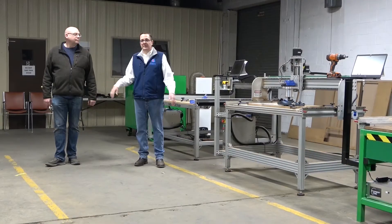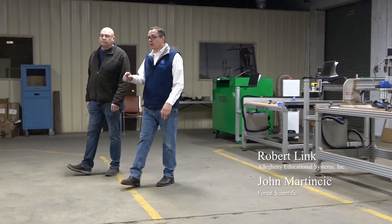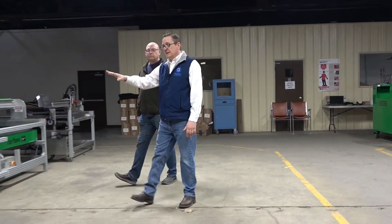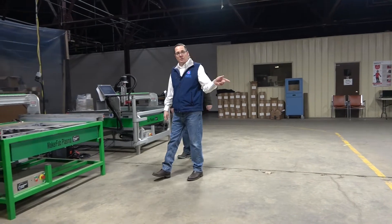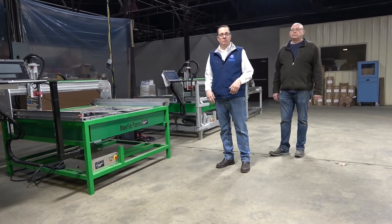Hey, Rob Link here. We're in the demo room here with John Martinsic for a scientific. In just a minute, we are going to do demonstrations on both the CNC plasma and the CNC routers, and then we're going to talk about the price point of each machine and how they might fit into your program.